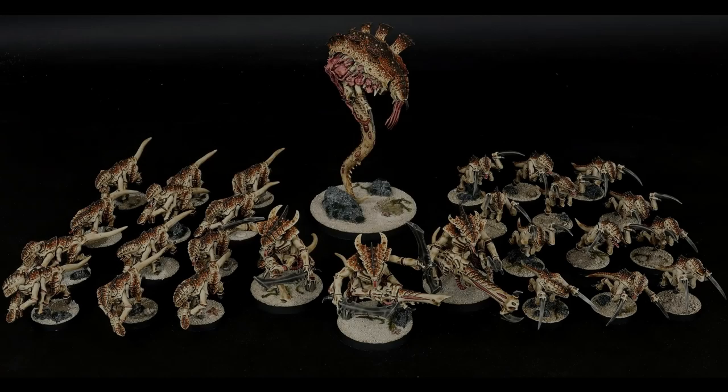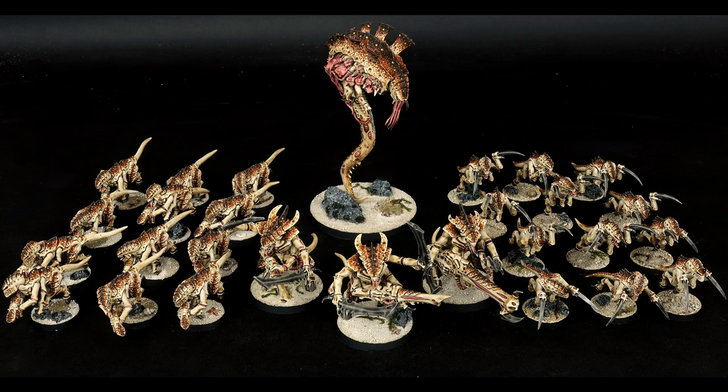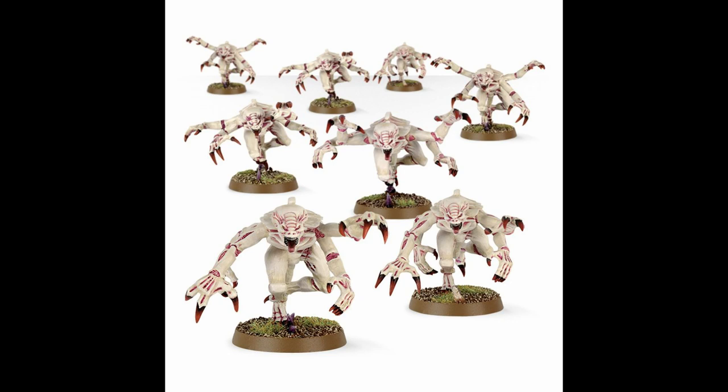Hi there. I've had a lot of people ask me how I would translate the coconut crab scheme to genestealers, so I thought I'd do a quick video to help out. If I followed the Games Workshop example, I'd just paint them entirely in the exoskeleton color and not use the crab scheme at all. I don't find that very interesting visually, so I want to work the crab scheme in there somehow.